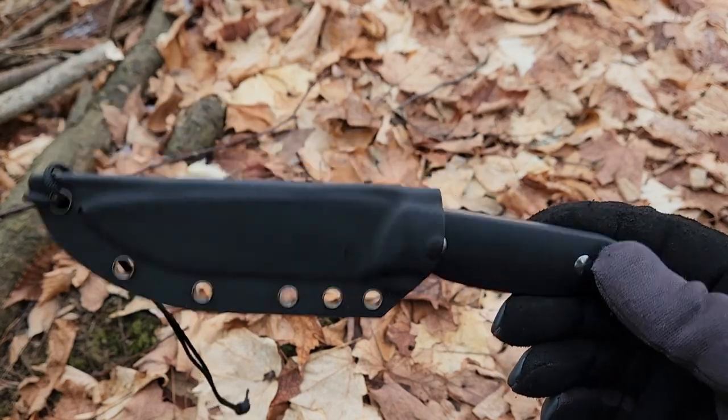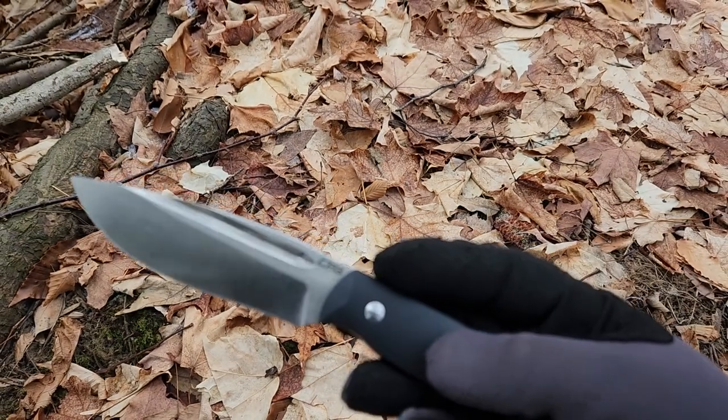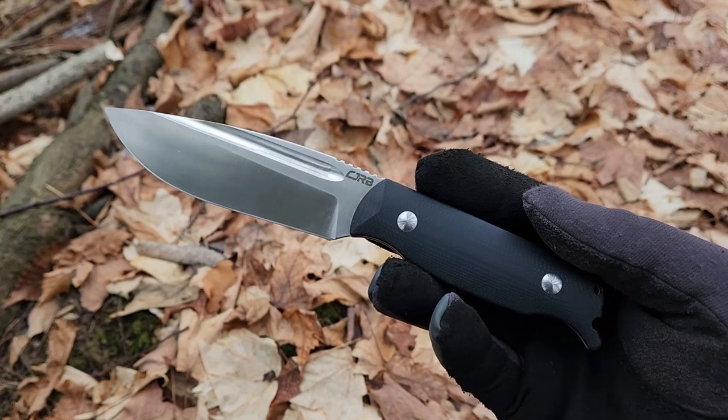We've got to keep the intended use in mind here. Out of the sheath, this is 3.5 ounces.